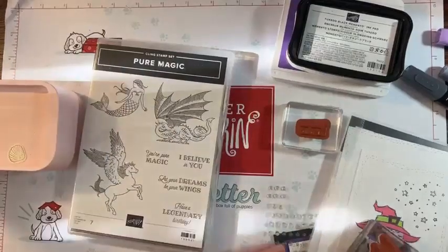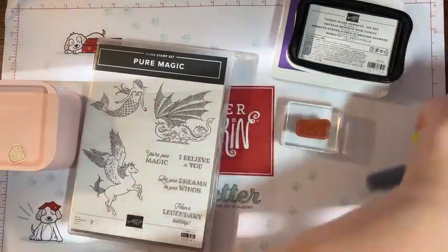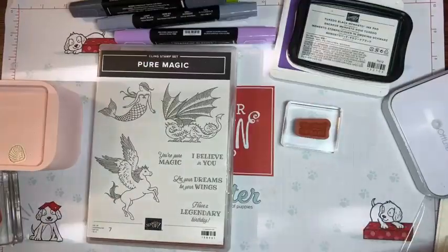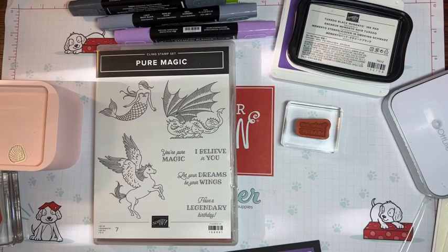So today I wanted to use Pure Magic. Maybe restarting the Wi-Fi will help. Thanks for tuning in! Today's card is a fun dragon Maleficent card. I'm moving the light over so we have a little better light, and let me pop the dimensionals on so you guys can see it. I love this dragon from the Pure Magic set and thought, okay, what am I gonna do with that?